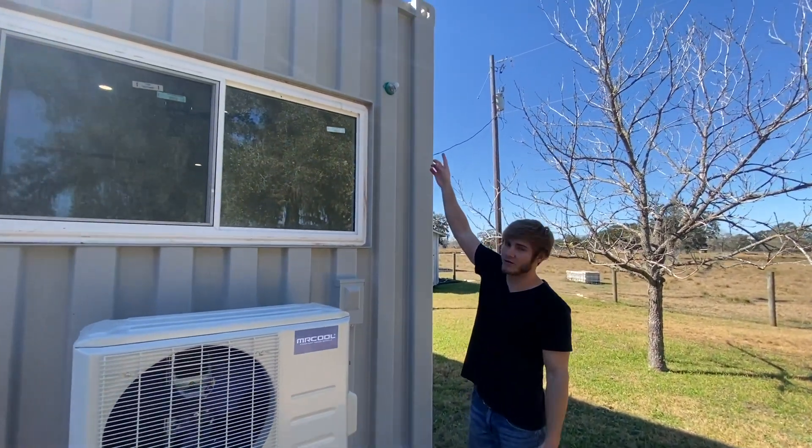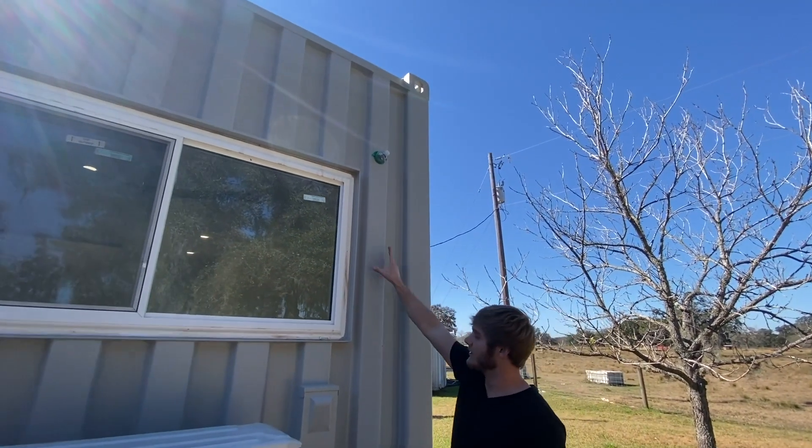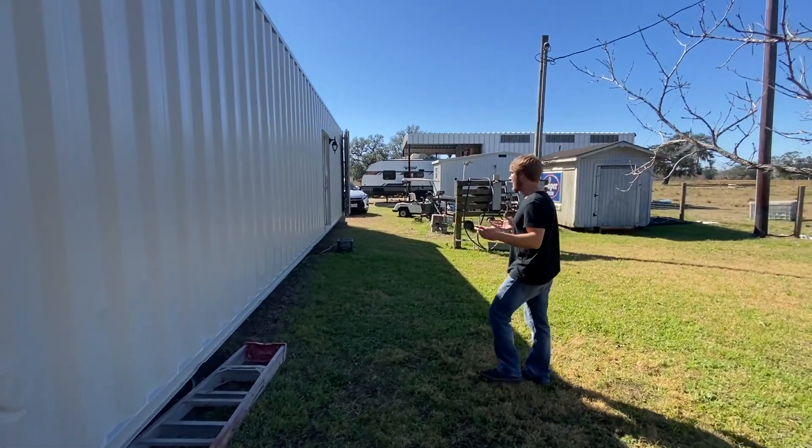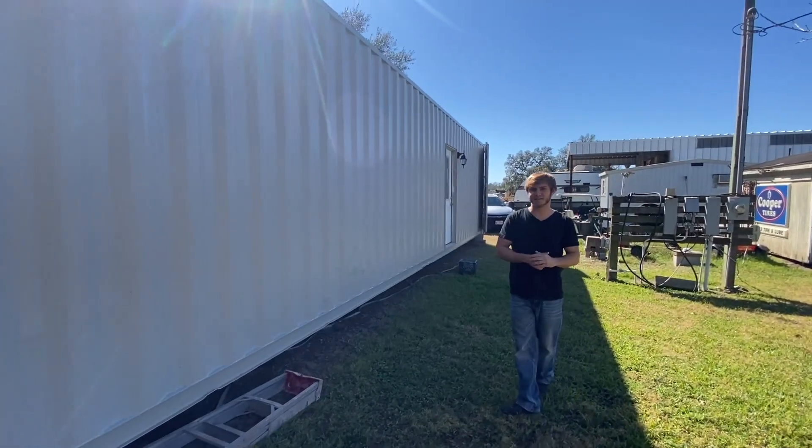The copper pipe is going to come out of that hole, come down around and then right in here. Hopefully we'll get that finished up today. This is the other side of the painted container — not as many dents on this side, so that's definitely a good thing.